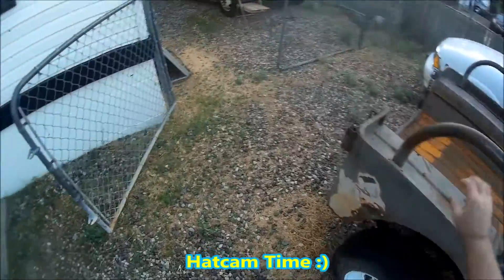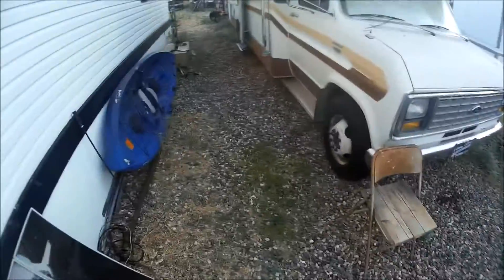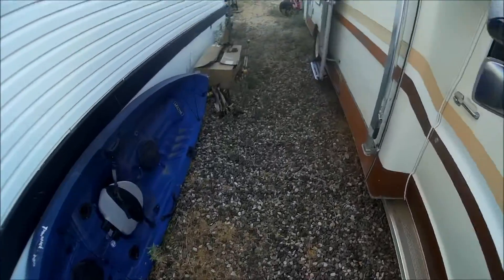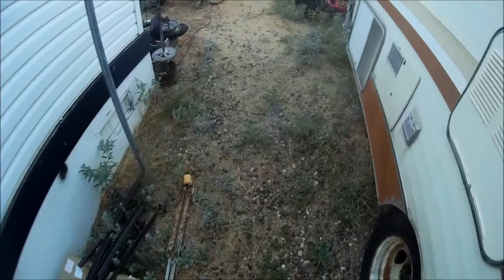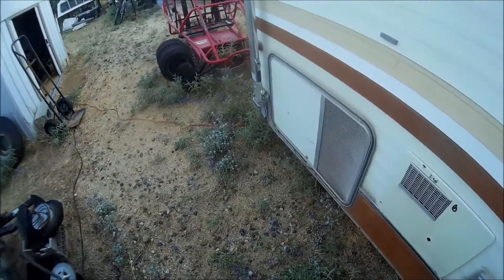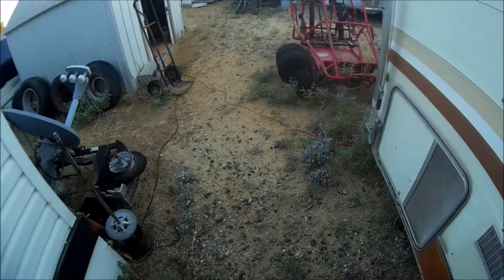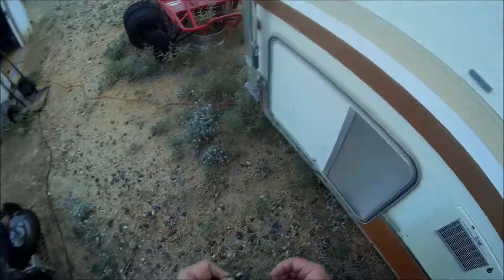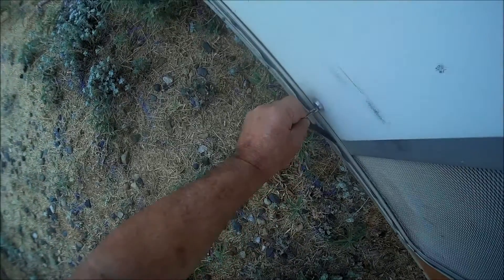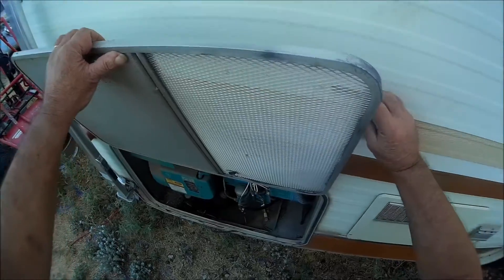It's about six o'clock now, the sun's going over the hill. I finally cooled off enough to go out here and do something. I gotta figure out how to get this generator working without having to prime it every time. I got an idea — open it up here and take a look, give it a good cleaning.